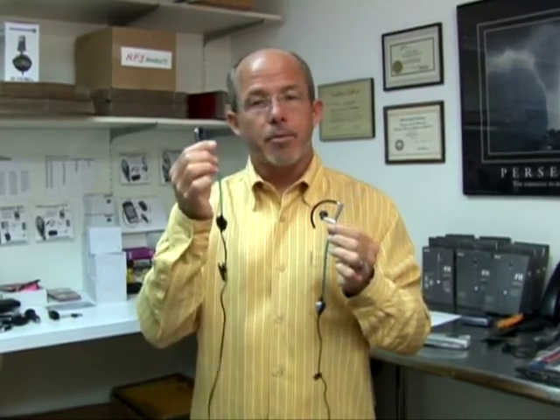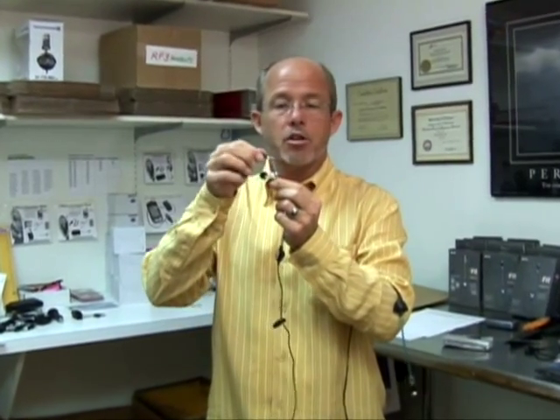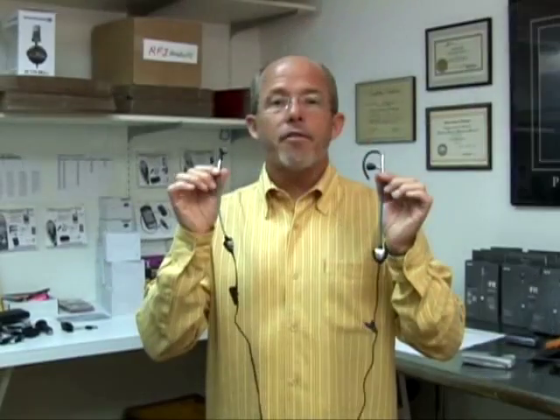There are two different types of RF3 headsets: the earbud and the earhook. Both are effective at stopping the SAR from getting to the user. The earbud goes into your ear — a lot of people like it because it blocks ambient noise and is easier to put in your pocket. The hook style simply hooks over the ear and telescopes up and down to fit any sized ear. A lot of people prefer the hook because it adds stability in case the cord is pulled on. It's a personal preference — both are equally effective at preventing SAR from getting to the user.